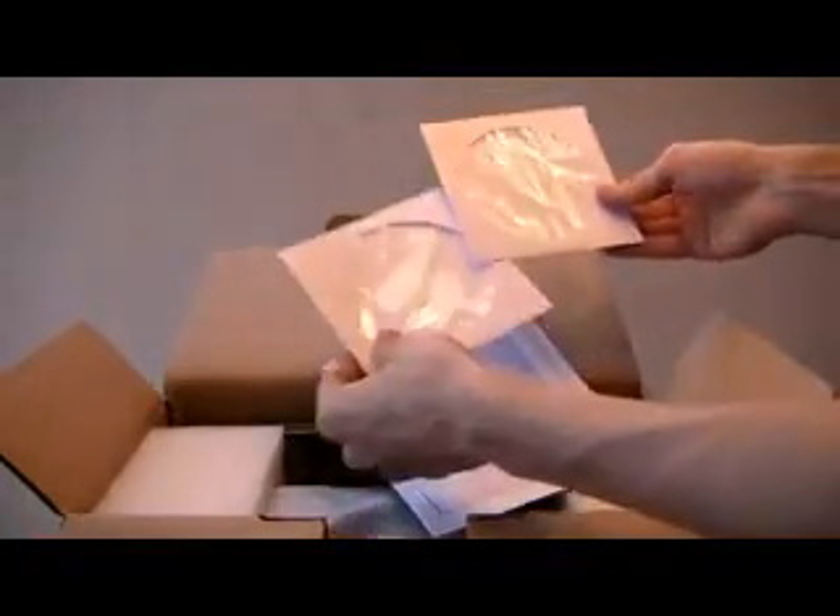Paper squares, with frisbees inside. Two of them. Amazing.